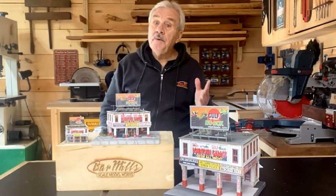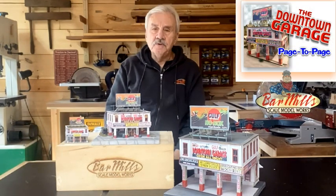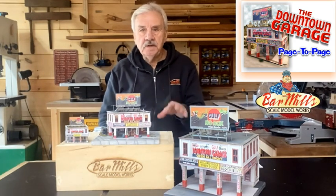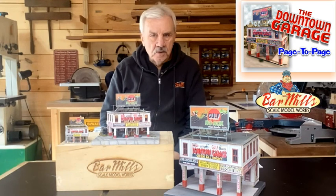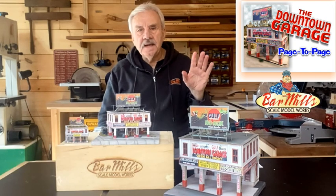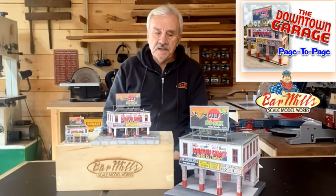Hi, Artie here from Bar Mills. We're going to be doing a page-to-page on one of our newest kits as of March 2022, and it is our Downtown Garage. Many of you may be familiar with this particular building, either from the fact that it was originally released in HO scale as part of our Cigar Corner diorama a few years back. It was originally inspired by a building that George Sellius built out of Franklin in South Manchester.